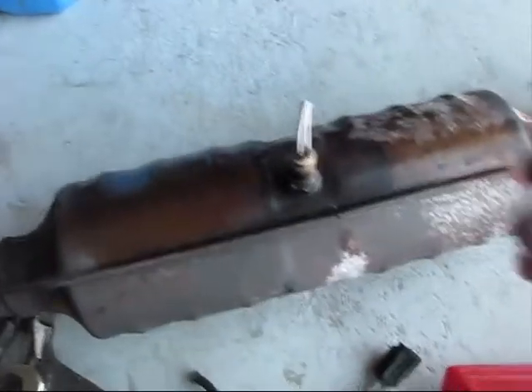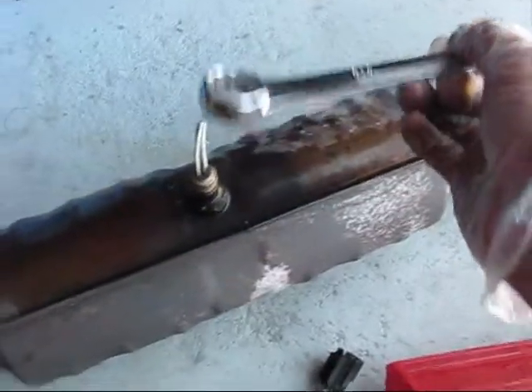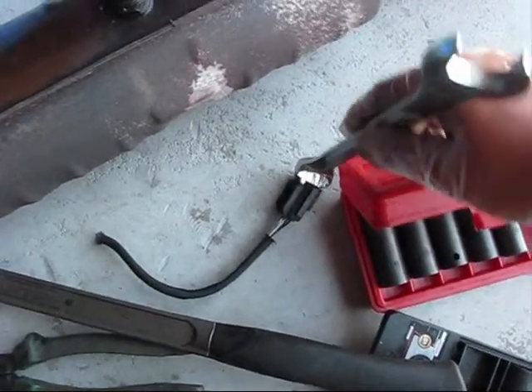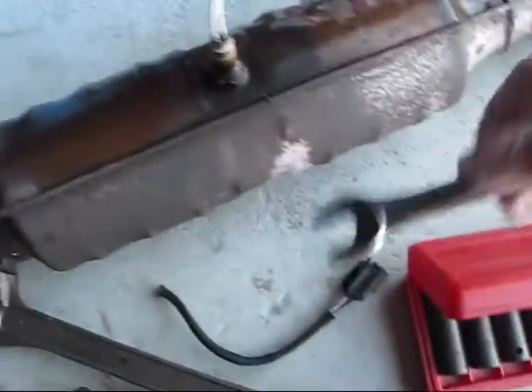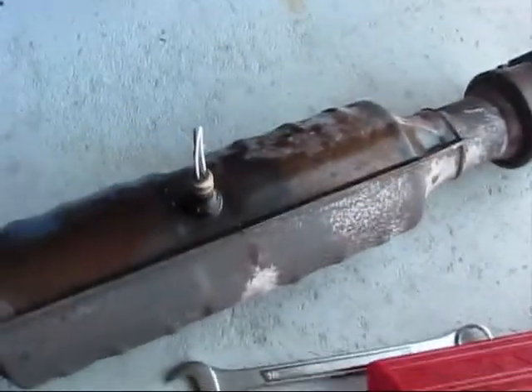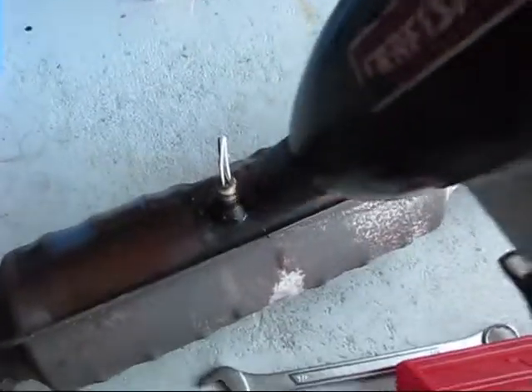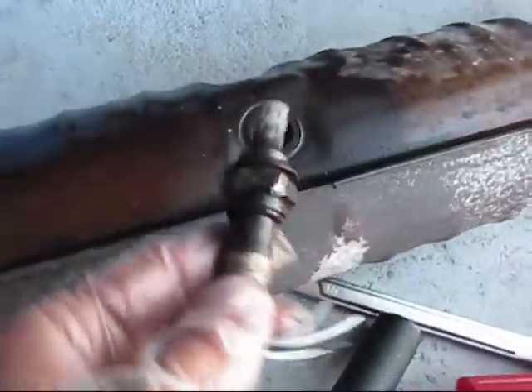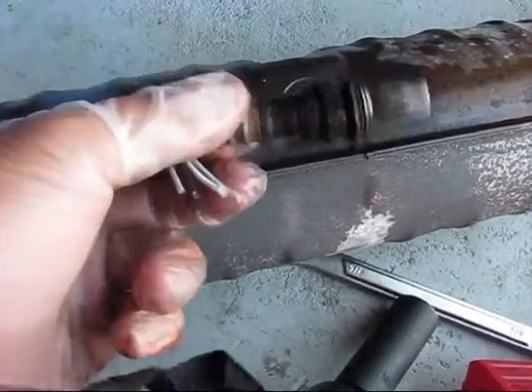I was unsuccessful in removing the oxygen sensor, because if you try to snap this thing, the power connector doesn't go through. That's why I decided to cut the wires and then solder them back. While the wires are cut, I can install the deep socket and remove it. I removed it with the impact gun in less than 2 seconds.